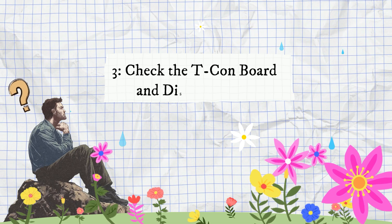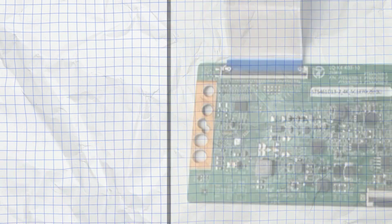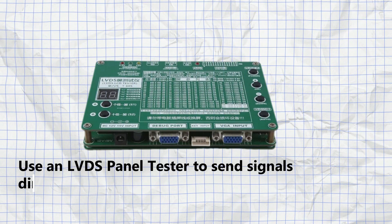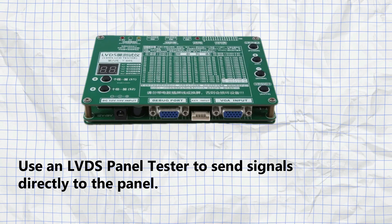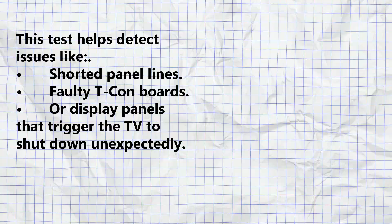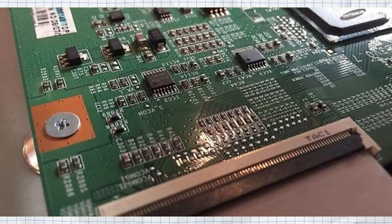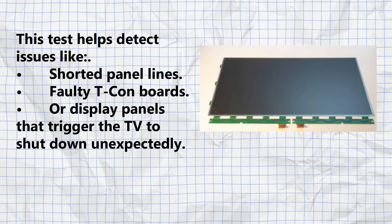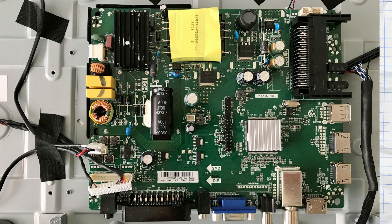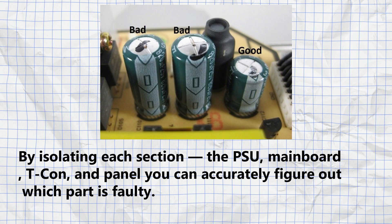Step three: check the tcon board and display panel. If the main board passes the test, move on to the tcon board and display panel. Use an LVDS panel tester to send signals directly to the panel. This test helps detect issues like shorted panel lines, faulty tcon boards, or display panels that trigger the TV to shut down unexpectedly. By isolating each section — the PSU, main board, tcon, and panel — you can accurately figure out which part is faulty.